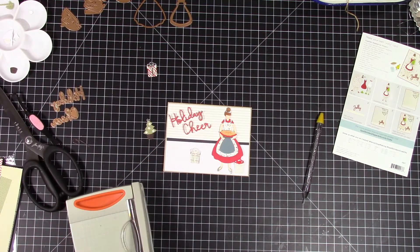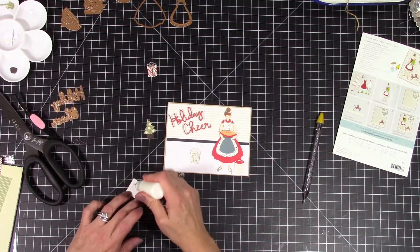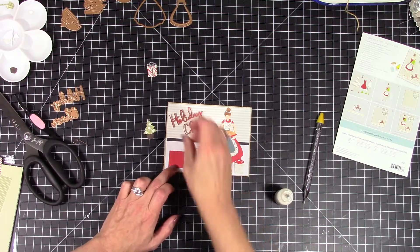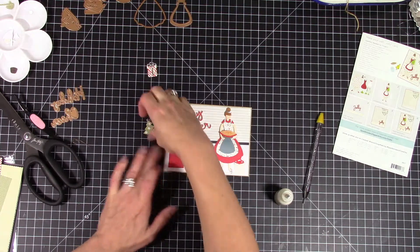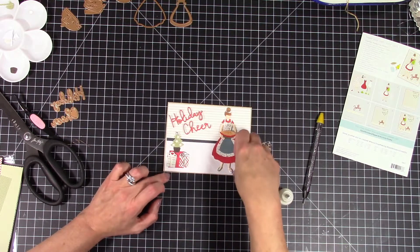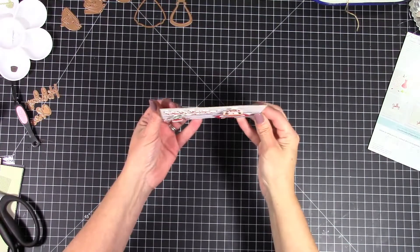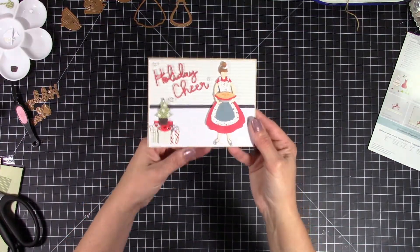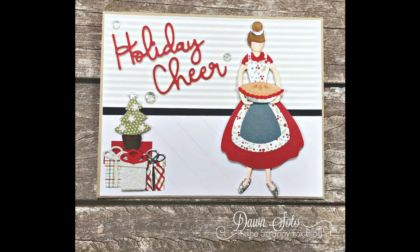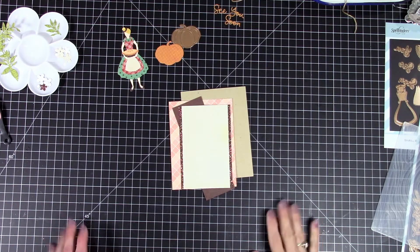I'm going to make a table out of some scrap paper because my tree is small — I felt like it needed to be sitting up on a little table, with the presents down underneath. Once I get everything glued down, I'm going to pop my presents up in front of my tree. I also popped up the pie in her hand so it doesn't look like she's hugging it but actually holding it. Then I added some clear sparkling gems just to give it a little more sparkle — and there's a close-up. Super easy, cute way to put together some cards.